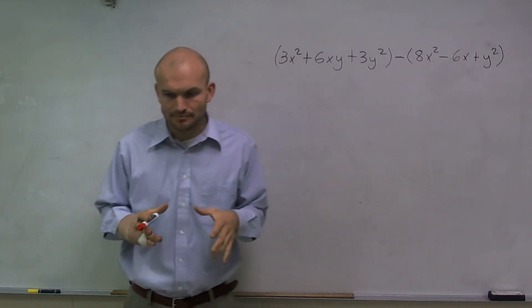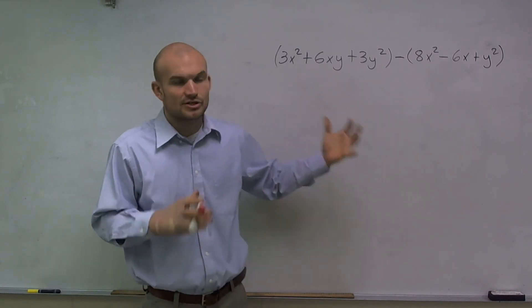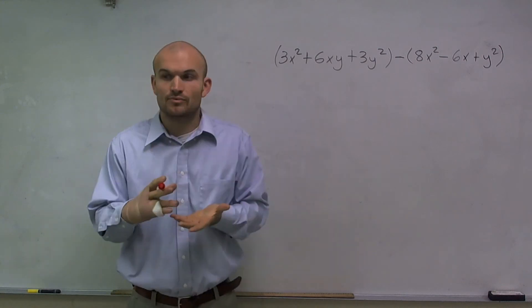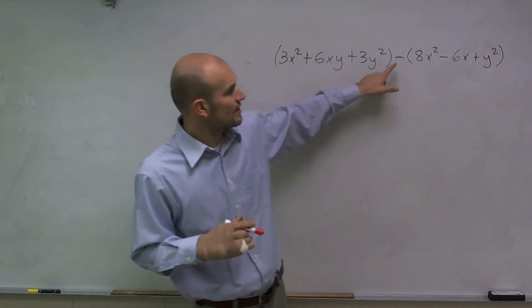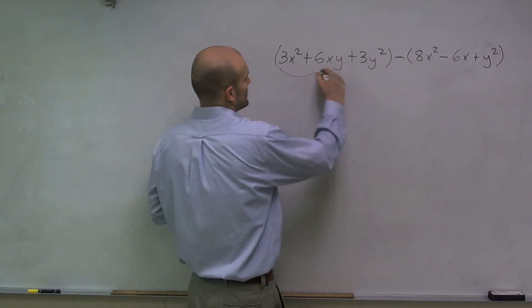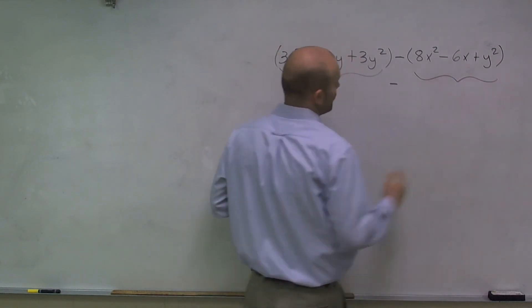So make sure when you're subtracting these polynomials, you've got to make sure you add and subtract like terms. So what I'm going to do is I'm going to align these where they're like terms. However, the first thing I need to do is make sure that I understand that I'm subtracting this polynomial minus this whole polynomial.